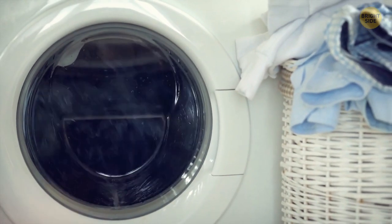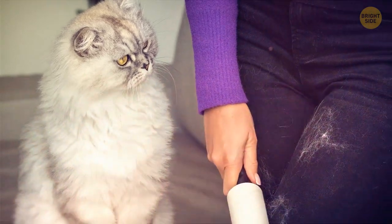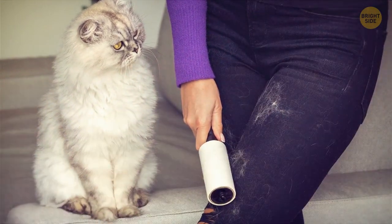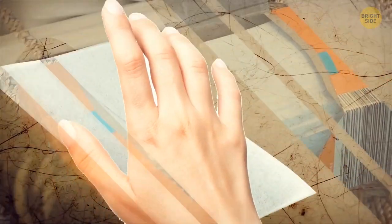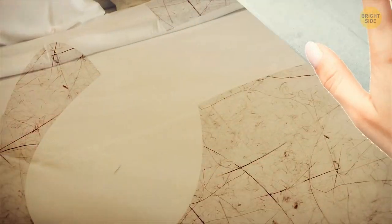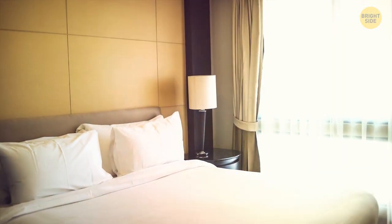Hidden in your laundry room, there's a great tool for picking up pet hair that sometimes works better than lint rollers. Take a dryer sheet and, using some elbow grease, you'll get rid of that dog or cat hair in no time. It works on all sorts of surfaces, but it's especially effective for upholstered furniture.